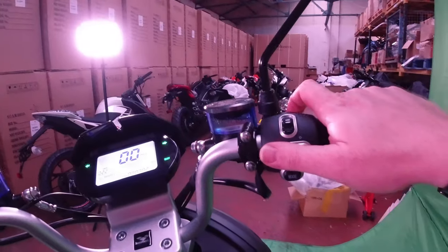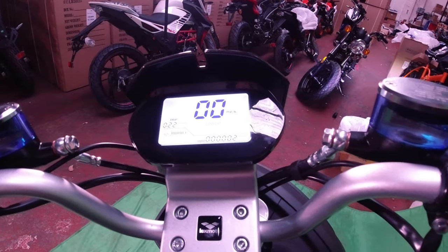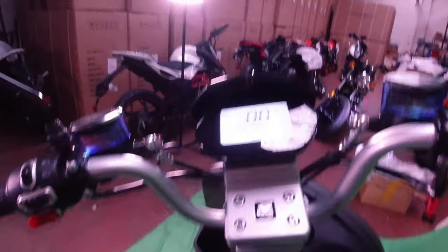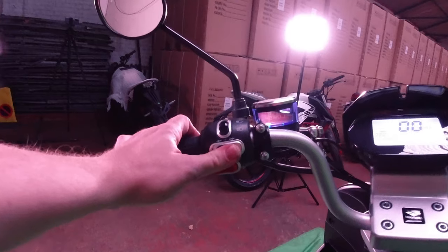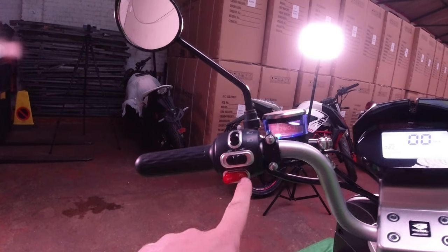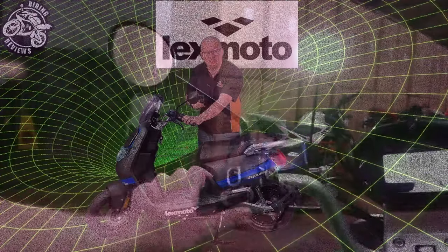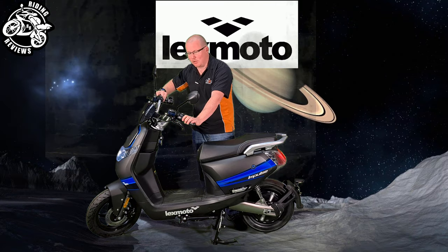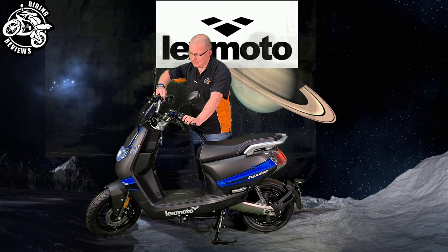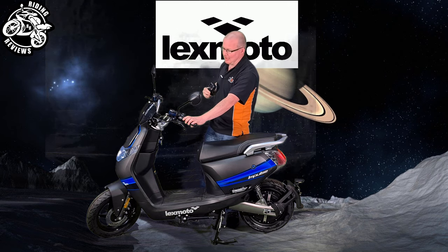You've got hazard lights and a mode button that cycles through sport, eco, comfort, and brake settings. There are indicators and a switch to change your trip display. There's also a reverse function — hold it down and the bike will reverse at a maximum speed of 3 miles per hour. And obviously a horn.